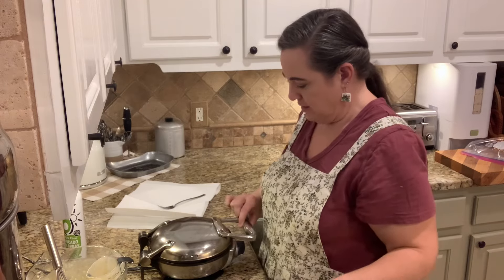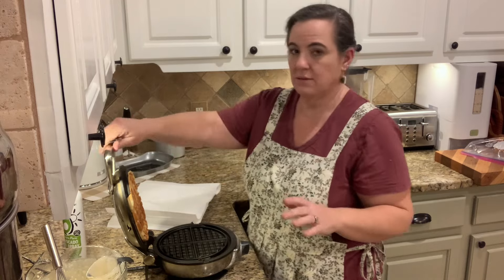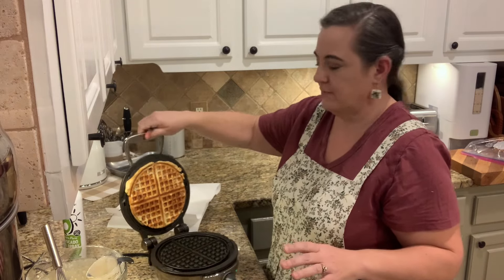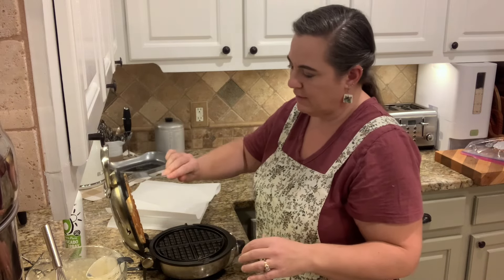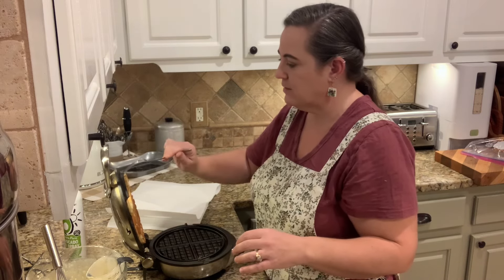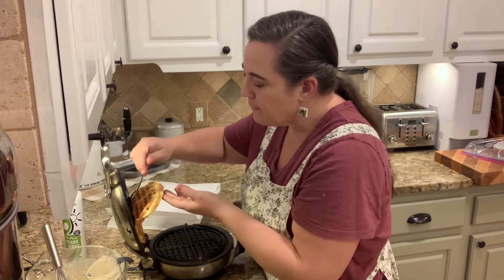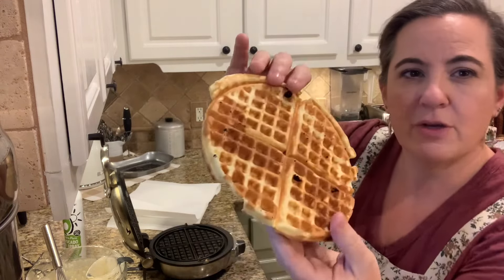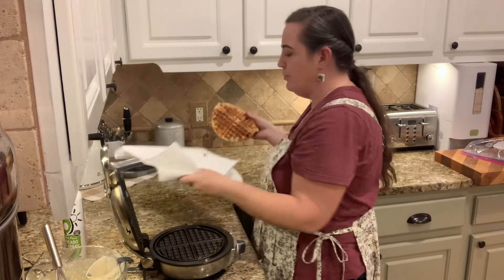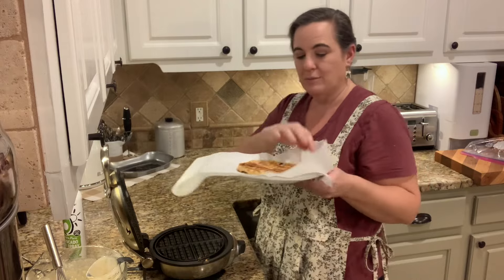Let's check our waffle out. It's stuck to the top, but that's okay. Do you see how it's nice and toasty and brown? That's a good waffle. I use a fork to pry it off. I'm going to use a different bottle of cooking spray on the next one because it's stuck pretty good. Here's our waffle — beautiful, a little bit crispy. I learned the trick that if you put a paper towel on top of your plate, it'll absorb the moisture and keep them crunchy. Give it a try.